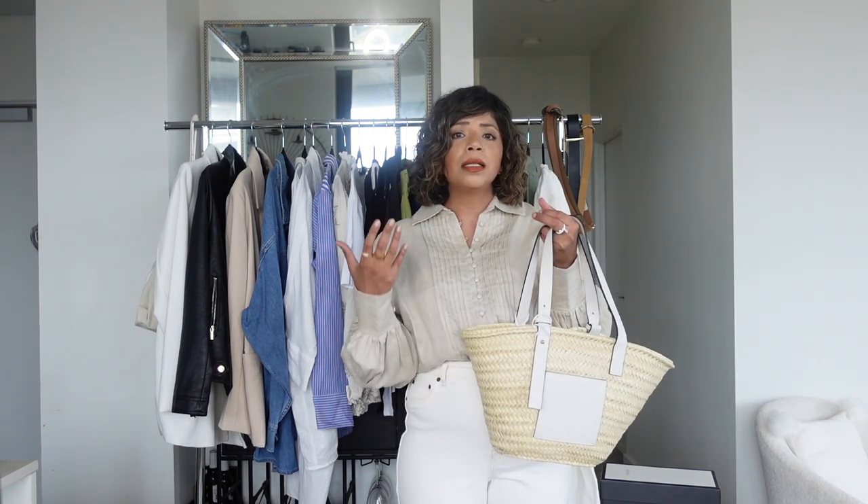Now let's move to bags and shoes and belts. Starting with bags — this basket bag from Loewe I've worn constantly this summer. I spotted it last summer on Instagram but held off during lockdown; this year I took the plunge and I've been taking it everywhere. Any basket bag will do — Zara, H&M, Kmart, Cotton On are all doing beautiful basket bags at the moment, and I'll link a few.